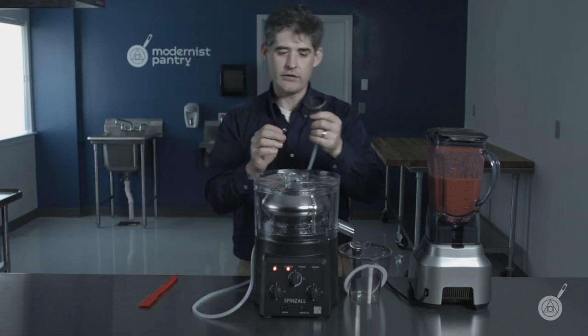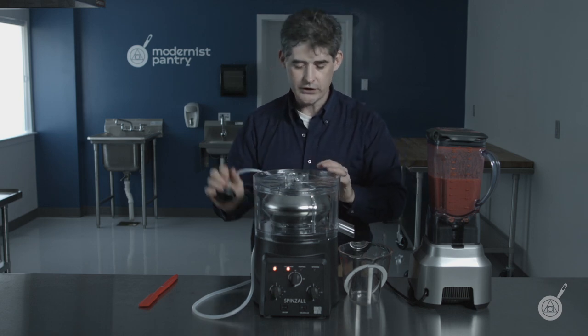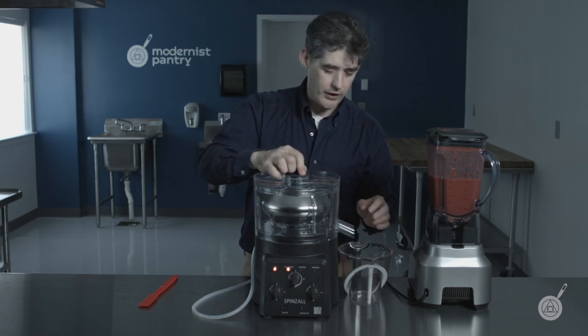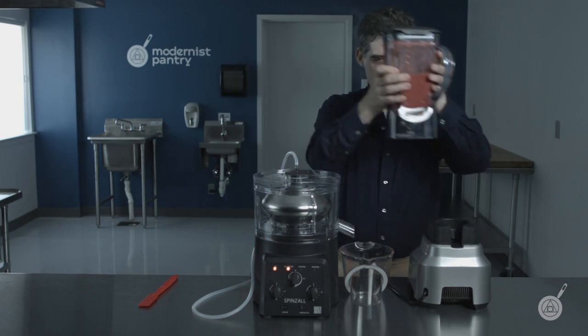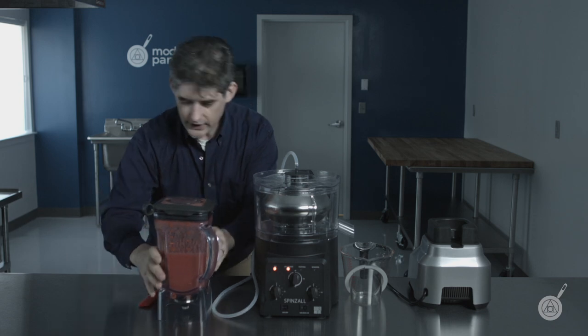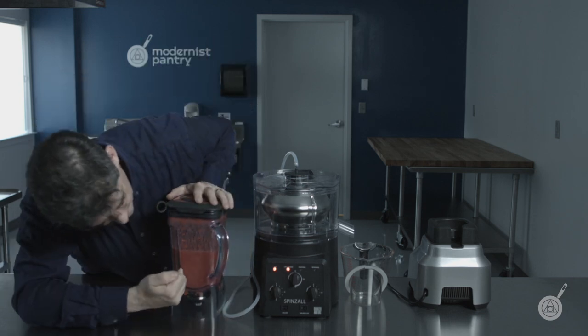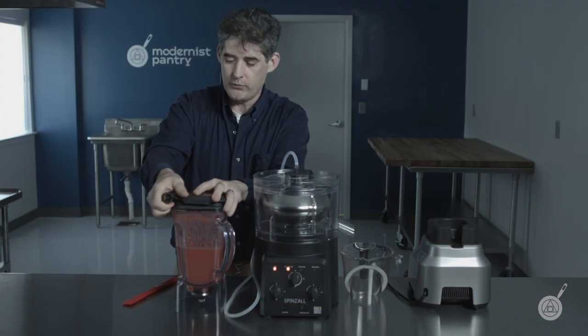When running continuous mode, put the cap on because we're going to use the pump to pump product through. This is a strawberry that we treated with Pectinex Ultra SPL, and it's got what I call a break — you can see clear parts between the cloudy bits, which is really the sign that it's going to clarify well. Check the recipe section for more on this.